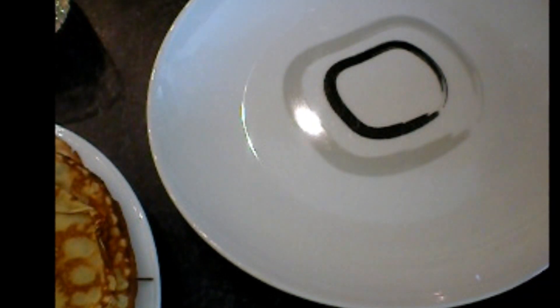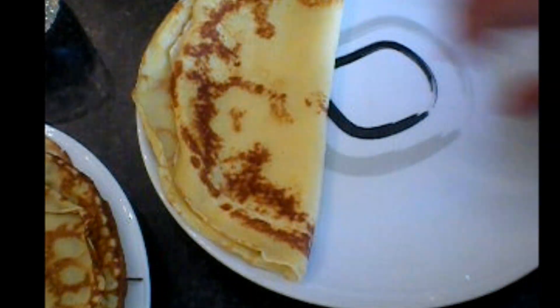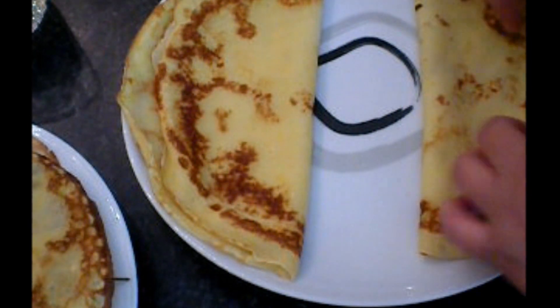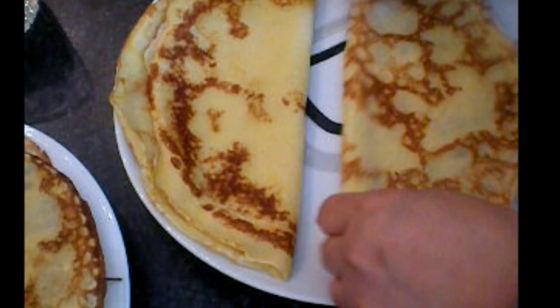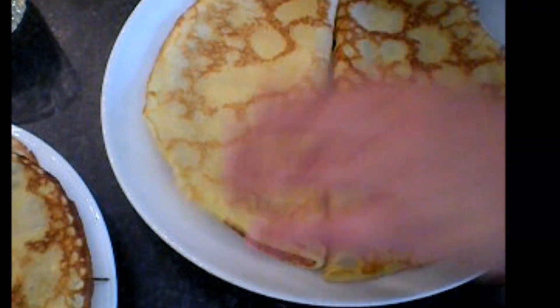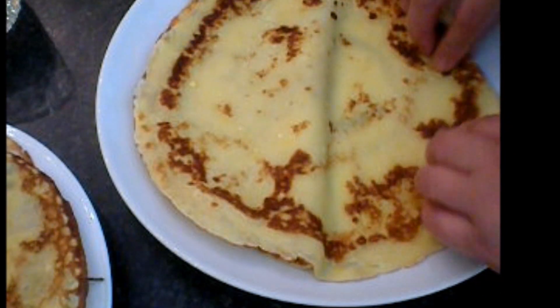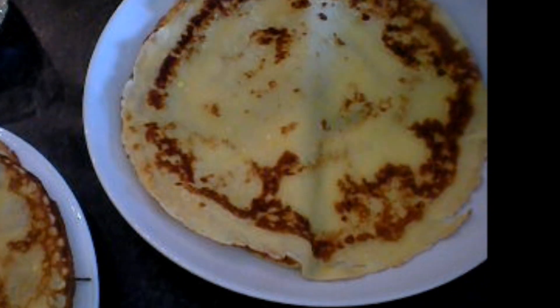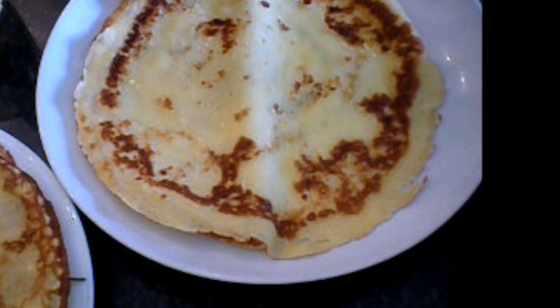Now here's my panico, and it's time to serve them. It's very warm, so you have to be very careful. I lay it here. There you are. You can serve it with sugar, with syrup, but I will show you how I serve it.